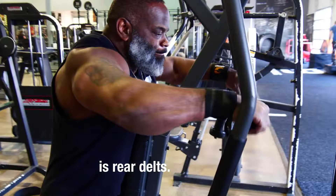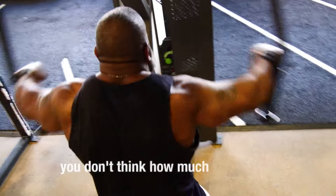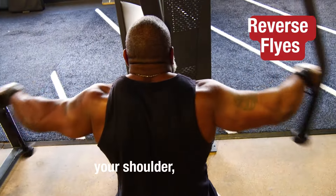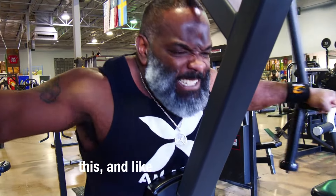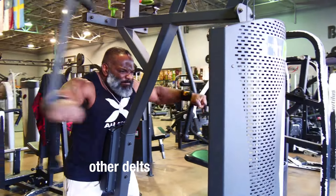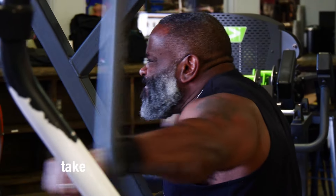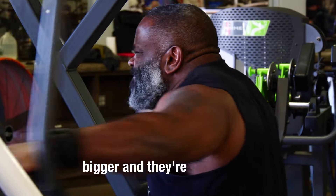My first exercise is rear delts. It's so important to hit rear delts first because it's such a small muscle, and you don't realize how much that small muscle completes your shoulder, but it really does. You need to hit rear delts first to activate it. If you do one of the other delts first, that muscle will take over the whole exercise and you won't get anything done on your rear delt — your other muscles will take over because they're bigger and stronger.